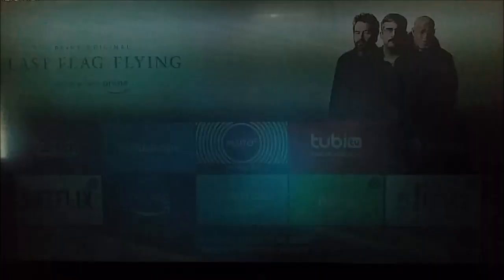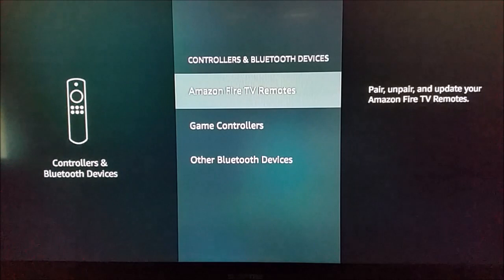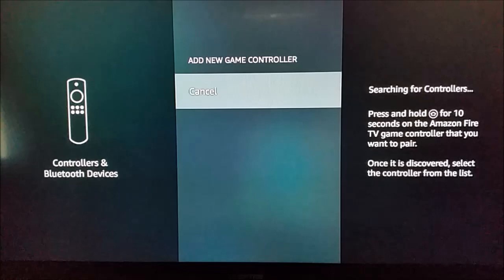We're going to go over and click Settings, then go down and over until we find Controllers and Bluetooth Devices and select that. Go down and click on Game Controllers and then Add New Game Controller, so now it's searching for our Xbox One controller.